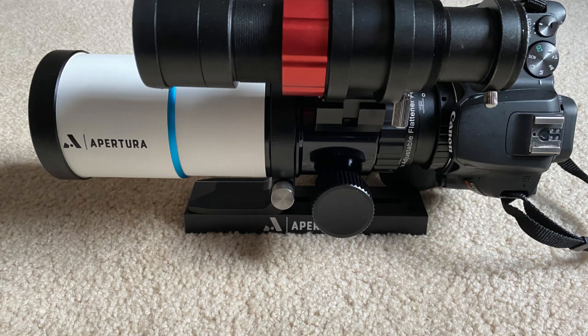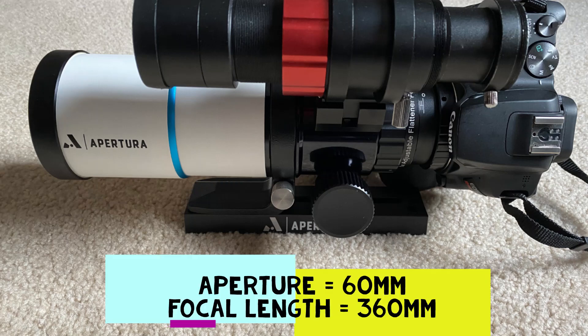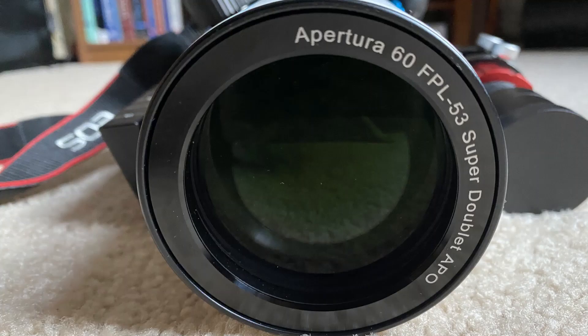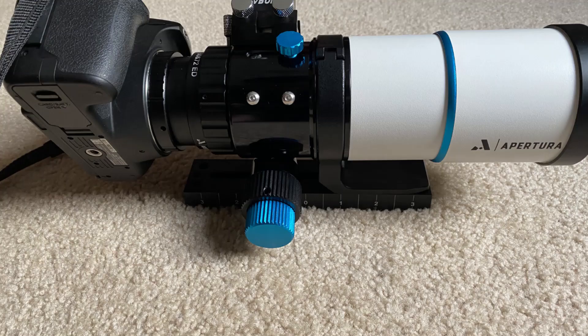Hey guys, today I'm going to be sharing with you my thoughts and first impressions of this imaging refractor that I recently acquired. This is an Apertura 60mm FPL53 doublet refractor, and the first thing I noticed about it right out of the box was how heavy this thing is. That was a sure sign to me that this scope means business, and will surely yield the kind of wide field shots that I am hoping to capture.